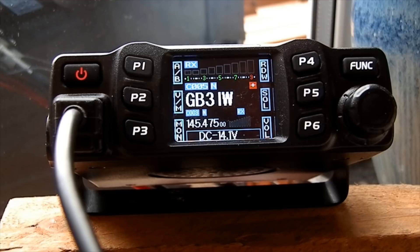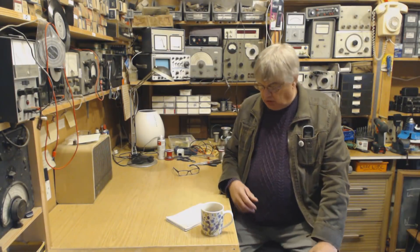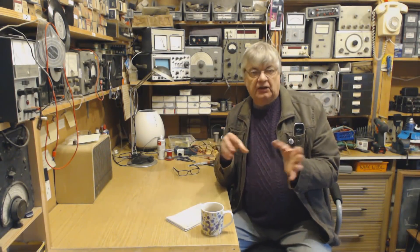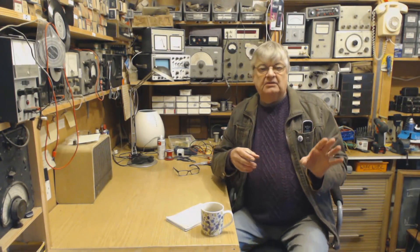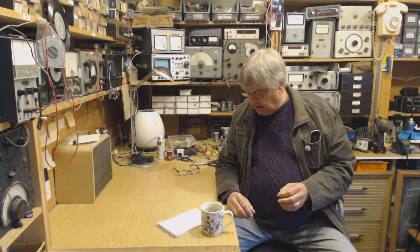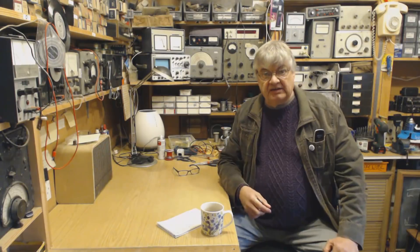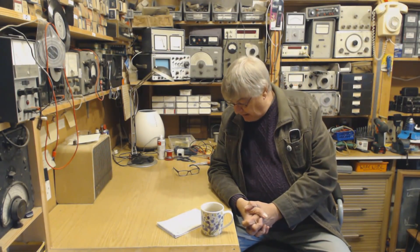There's so much to say about this radio, I don't really know where to start. I'm not going to tell you how to program it because that would just take too long — there are loads of videos around about programming the radio. There's a dual watch, so you can monitor a channel, whatever channel it is you want, in case someone pops up on that while you're on another channel. The aerial socket on the back is an SO239 for a PL259 plug. The only things on the back are the extension speaker socket, the 12 volt cable, and the aerial socket. Nothing too complicated about that.